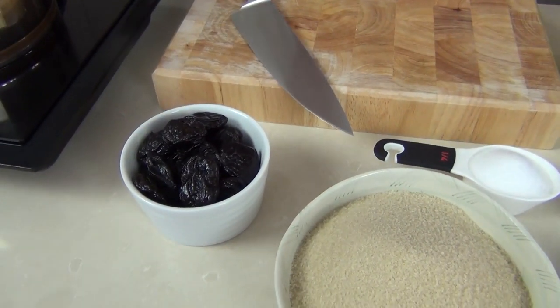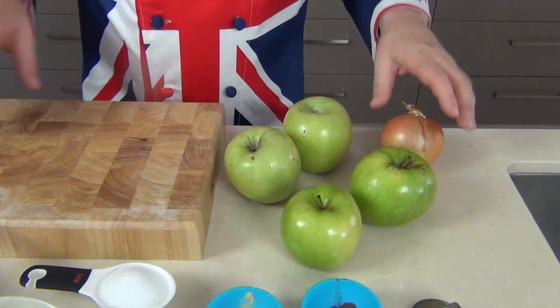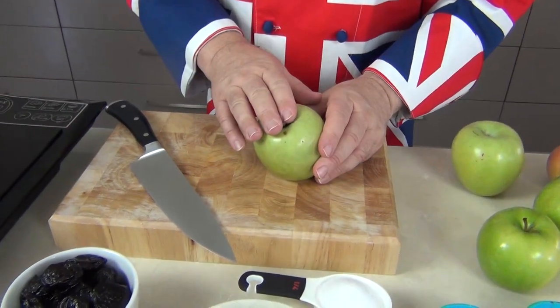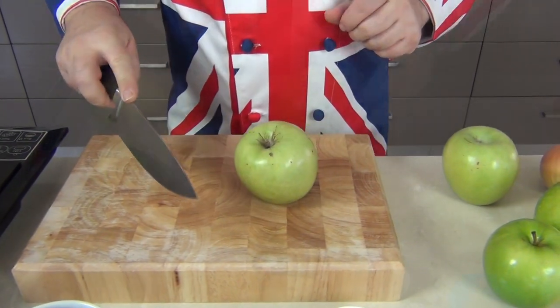So why brown sauce? Because it's fruity, that's why. We've got prunes — prunes are basically dried plums. I've got half a pound, 250 grams. I've also got four large Granny Smith apples and a brown onion. Let's take the Granny Smiths first — we're going to core them and dice them up nice and small.